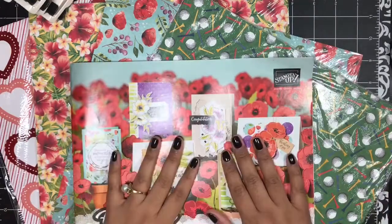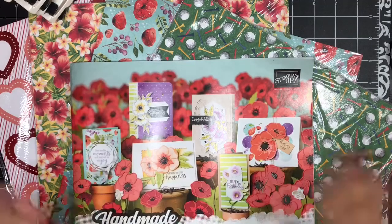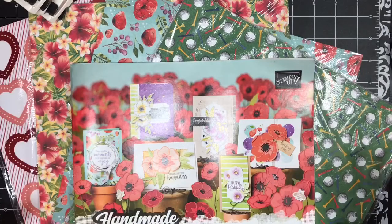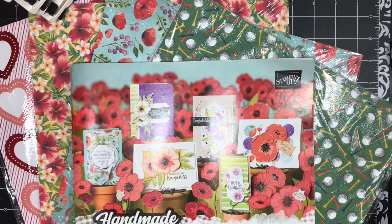That will give you a total of 84 6-by-6 sheets in my paper share. It's a great way for you to sample it all and try it all before you decide whether or not you want to get the full 12 by 12 or the full package of that particular designer series paper.